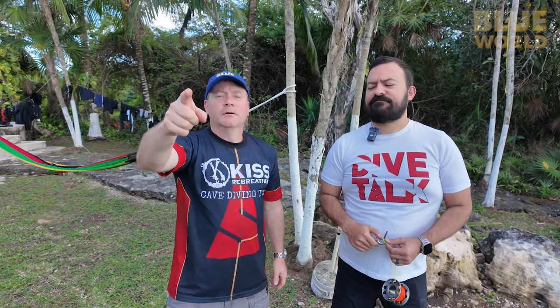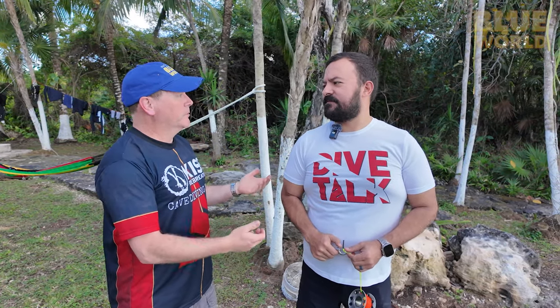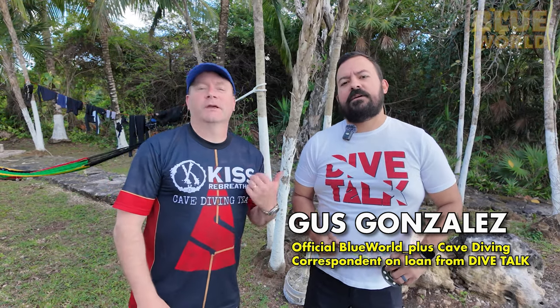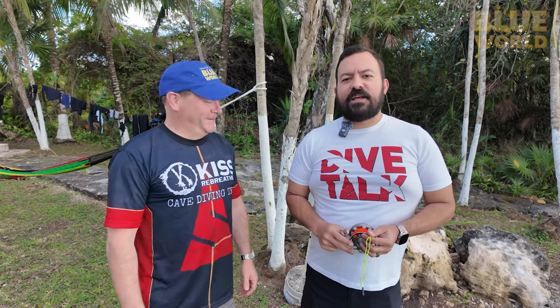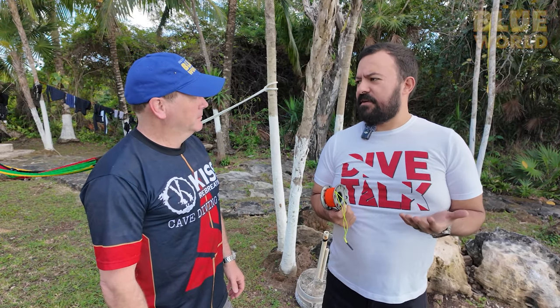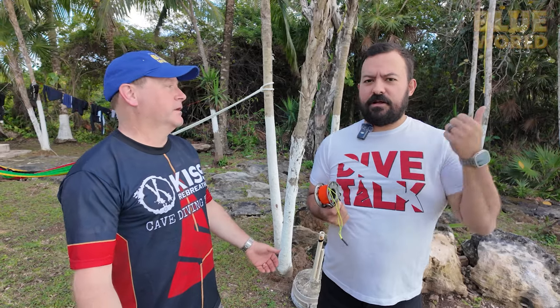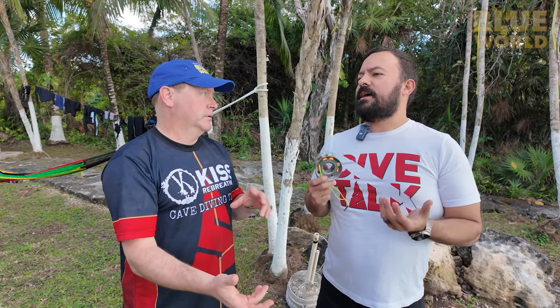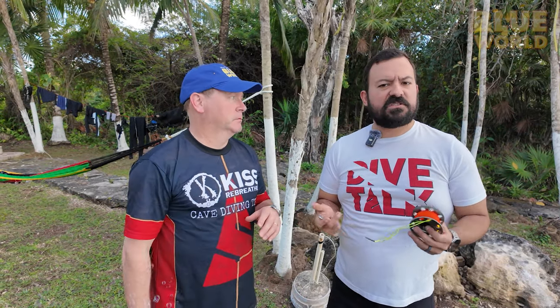Hey everybody, we're in Cozumel and I have Gus from Dive Talk with me. As the official Blue World Plus cave diving correspondent, we felt it would be good to go over spool technique. Todd already did a video about spool types — link up here — but today we're going to do some quick lessons on how to actually use a spool.